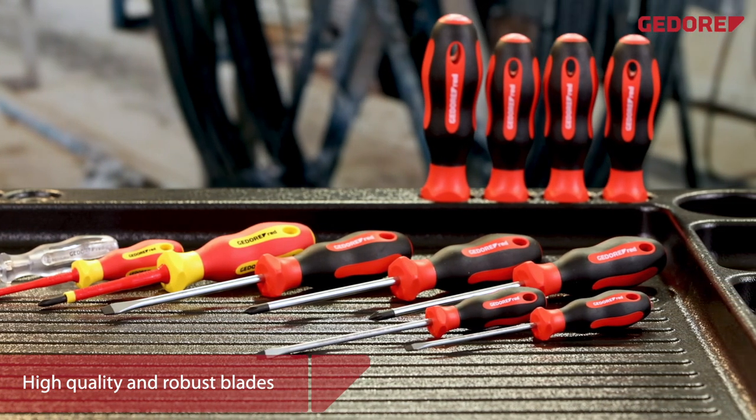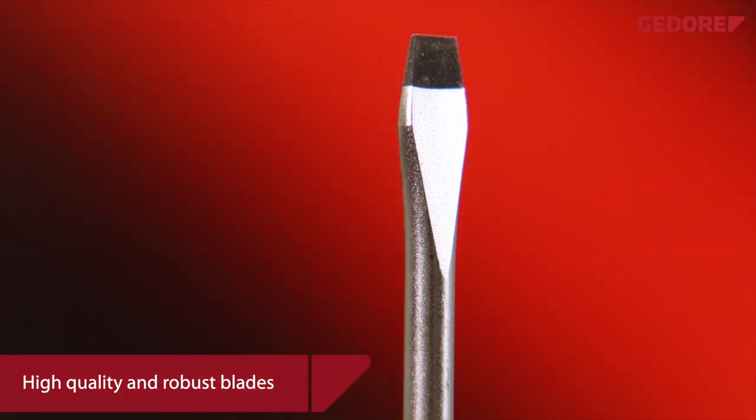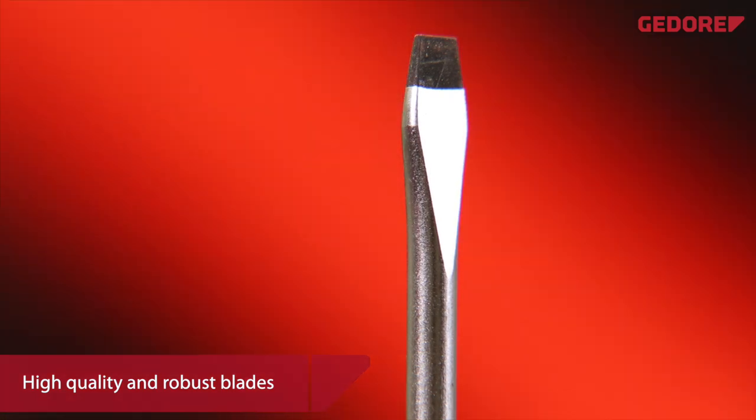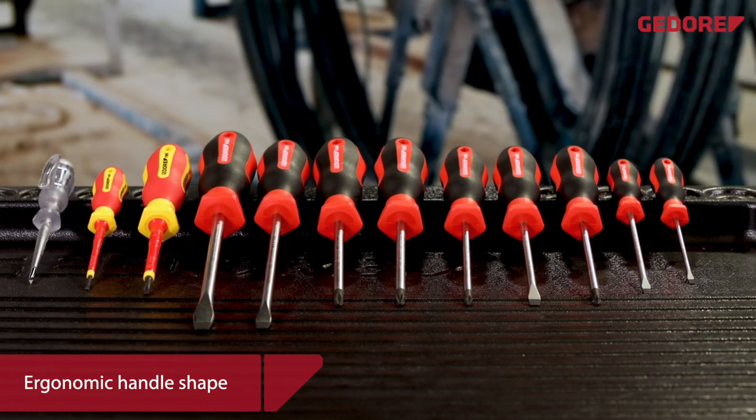Ghidorah Red screwdrivers and all associated bits are made from robust material. High quality hardened and tempered blades guarantee a long service life, and the low wear drive tips protect the screw head.